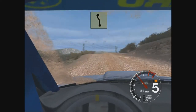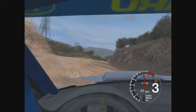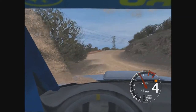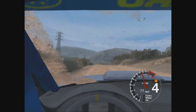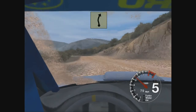5 left and 4 right. 30 long 4 right, tightens. And 6 left into 5 left, keep in. Into long 6 left over crest, and 3 right. And 5 left, 30. 4 left and long 6 left to stop.